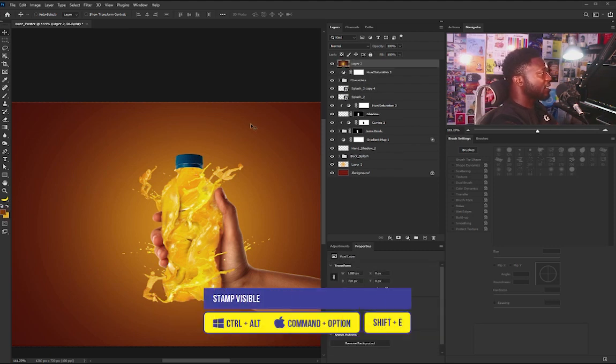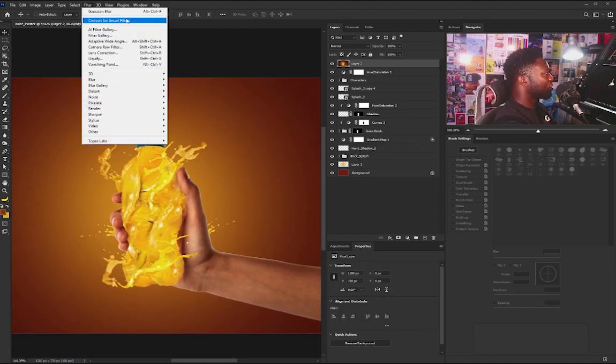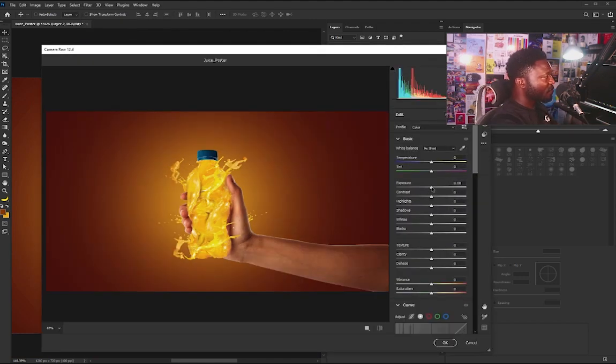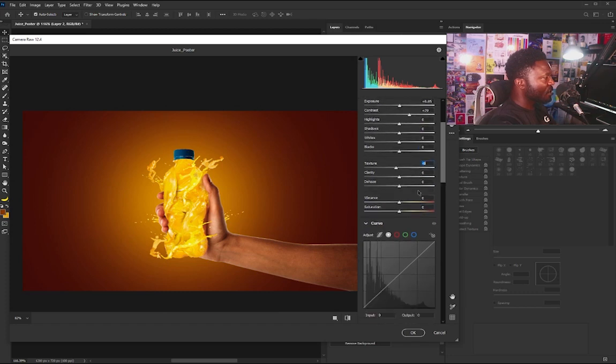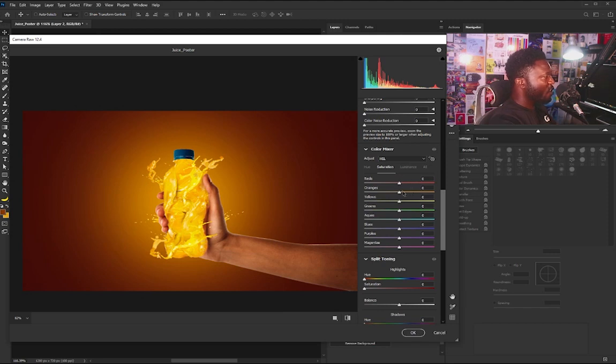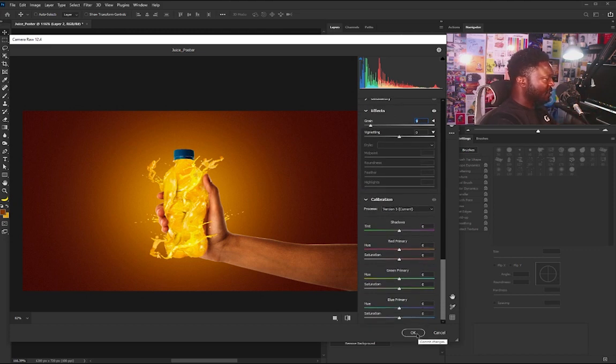Next I'll take this to Camera Raw for the final color grading. I'll hold Ctrl+Shift+Alt+E to stamp visible all layers, then go to Filter > Camera Raw Filter. Starting with the Basics: I'll move the Exposure down just a little, increase the Contrast to add more depth, and move the Texture down slightly since I don't want too much contrast on the pixels. I'll increase the Vibrance a bit, go to the Color Mixer and move the Orange hue up to enhance the orange look, then add a bit of Grain/noise and click OK.